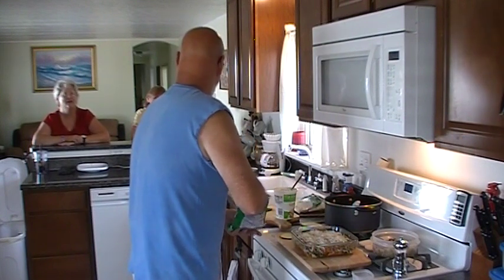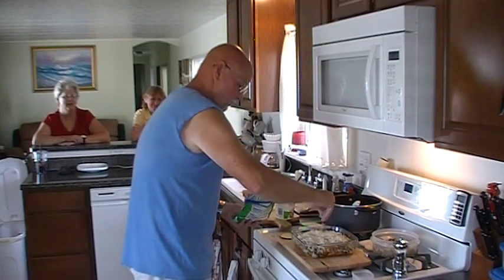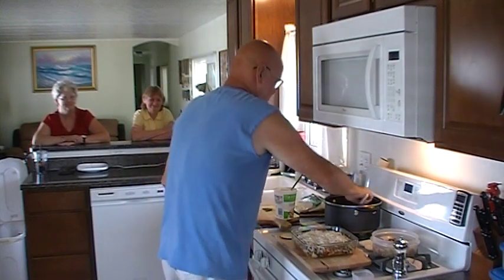I like it with angel hair. I love angel hair — angel hair is the best. And after this, we're going to go one more little bit of spaghetti sauce.